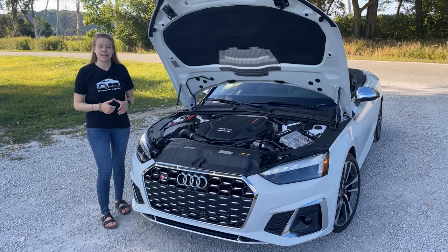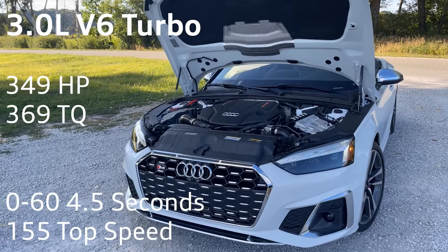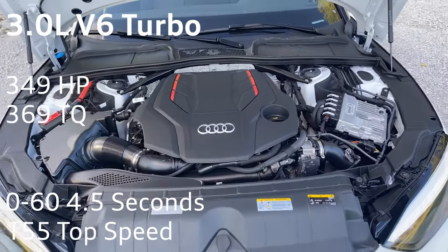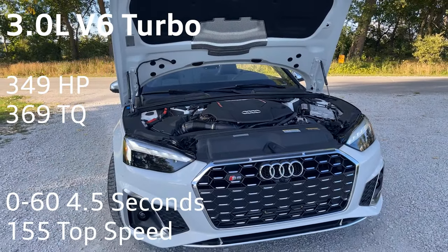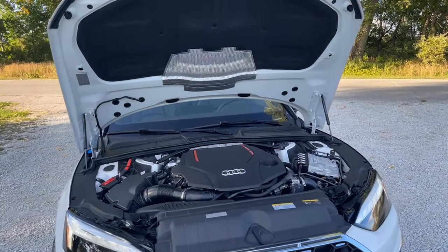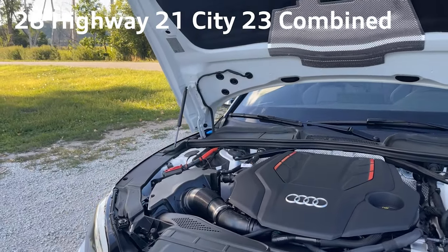The Audi S5 shares the same power plant as the SQ5 and the S4. It is powered by Audi's 3-liter V6 turbocharged engine. It has 349 horsepower with 369 foot-pounds of torque and goes from zero to 60 in 4.5 seconds. It has a top speed of 155 miles an hour. The highway MPG is 28, and in the city it's 21, with a combined MPG of 23.